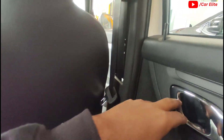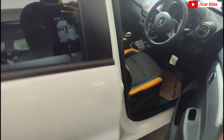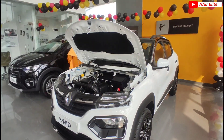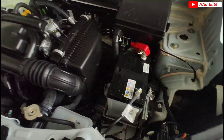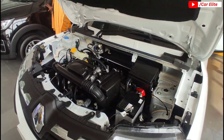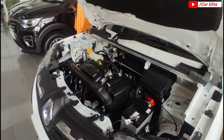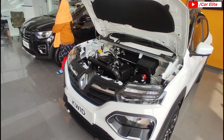Looking at the engine bay, this is a 3-cylinder engine with a coolant setup and washer fluid. Regarding engine specs, it is a 999cc 3-cylinder BS6 Phase 2 engine, producing max power of approximately 67bhp. The claimed mileage is approximately 20 km per litre.